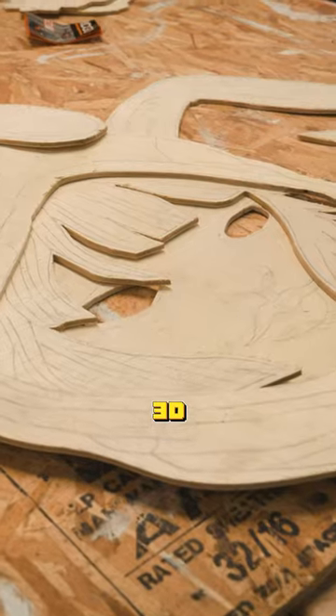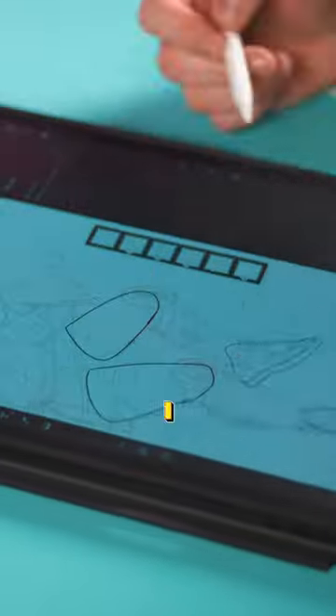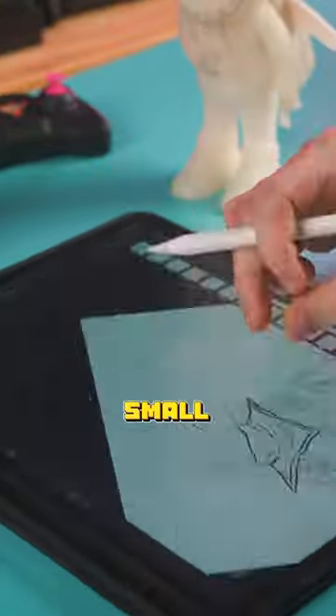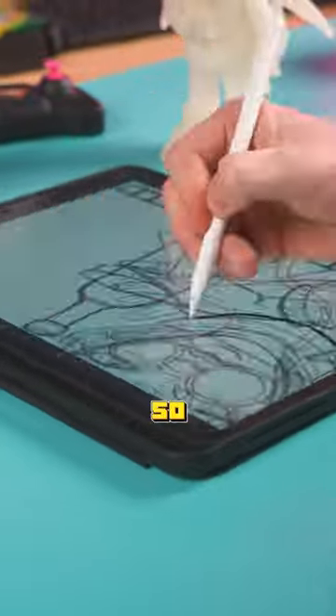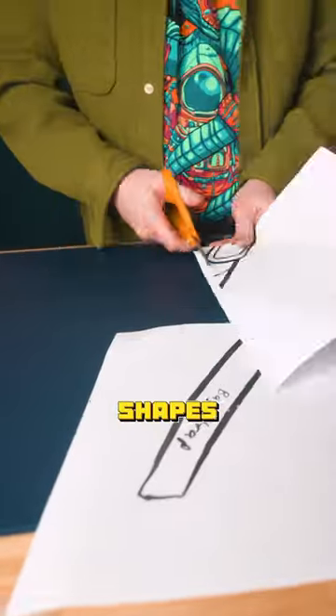I'm gonna make a massive 3D wall art puzzle. I brought it over to Adobe Fresco so I could use vector brushes to trace the pieces. That way I could stretch this small drawing to be like eight feet tall so my puzzle would be huge. Let's go to the printer and print out all these shapes.